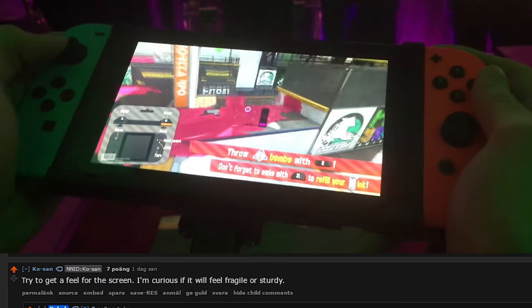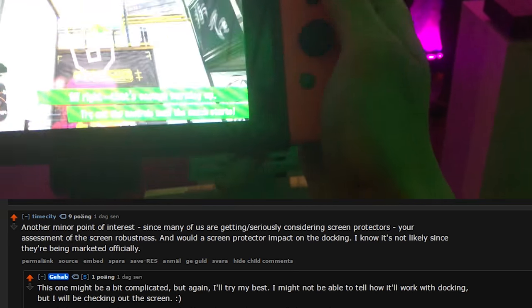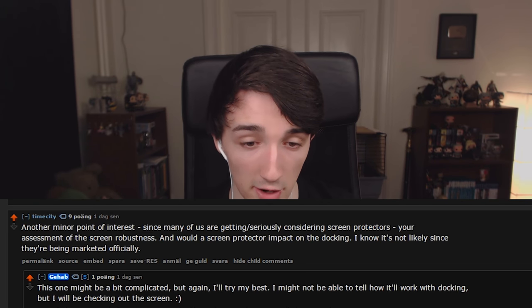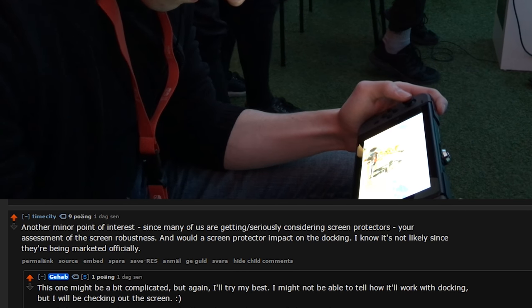On the screen — just feeling and touching it, it doesn't feel fragile at all. Absolutely not fragile. I also interviewed a Nintendo rep on the spot, and he's going to be answering a few questions including one touching on screen protectors, so make sure to watch this.